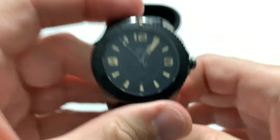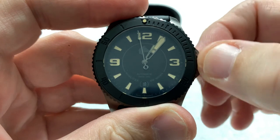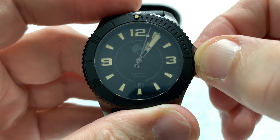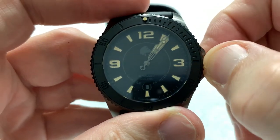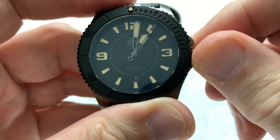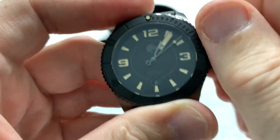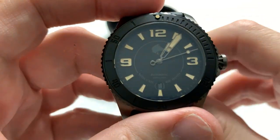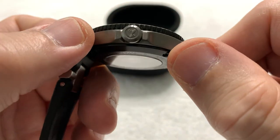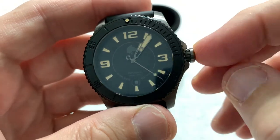If you unscrew the crown — which it does very easily with an audible pop you can feel — the first pull is the date set. The second pull hacks the movement and allows you to set the time. Screw it back down and it catches the threads very easily and quickly. Very smooth, and as I said, very nice integrated crown guards to protect the crown if you knock it against something.